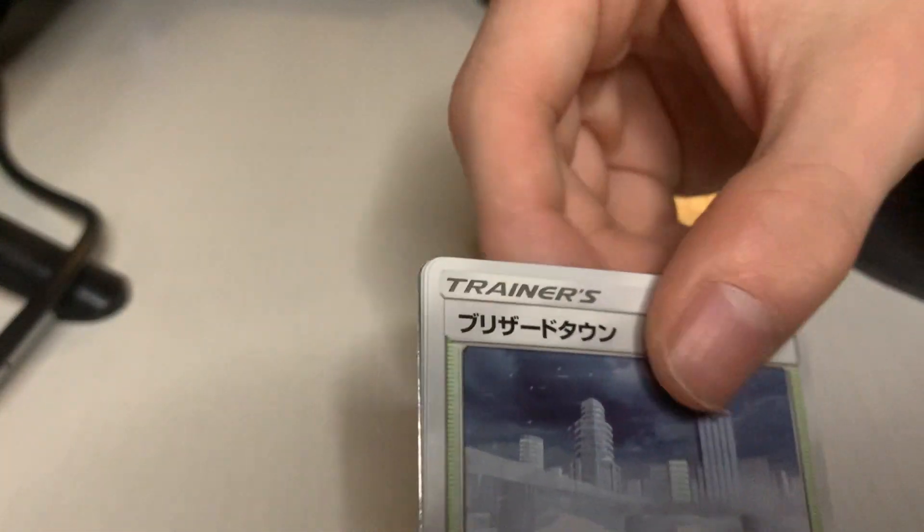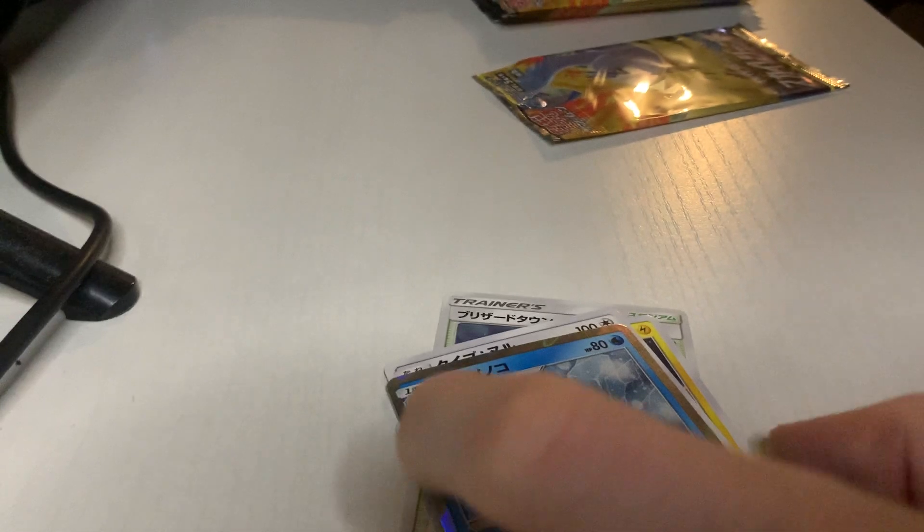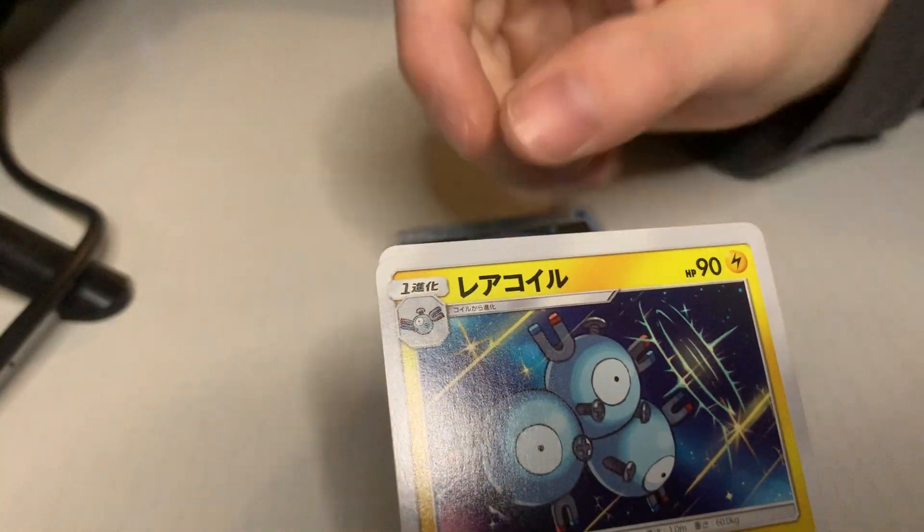Oh I see a shine — I hope it's a full art or something. It is a different hollow that I haven't gotten yet, so I mean that's decent I guess. I'm hurting right now, this is definitely a struggle.